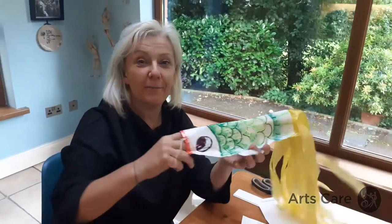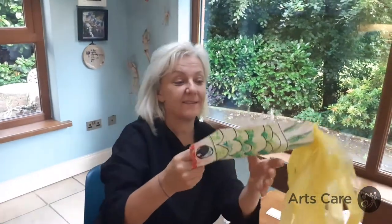Hi everybody, my name is Trez. I'm a project worker for ArtsCare and today I'm going to show you how to make a lovely carp fish kite, or like a windsock.